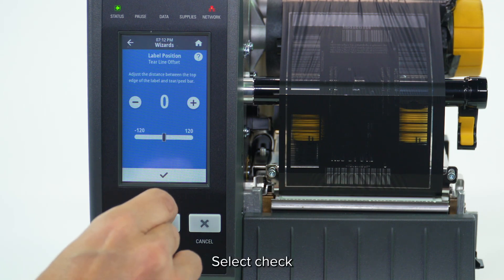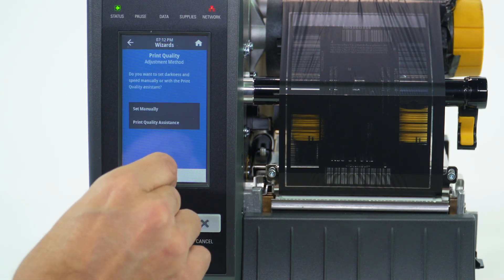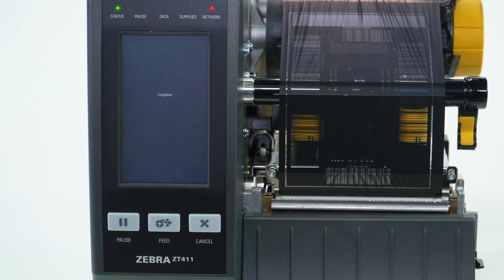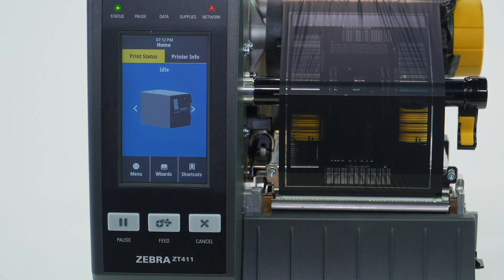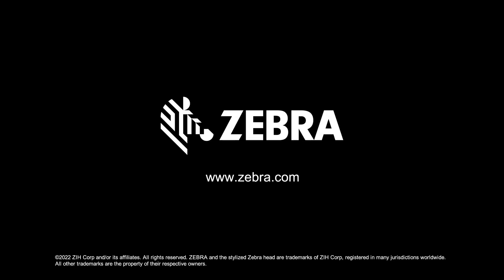Select Check to confirm and complete the remaining calibration steps.